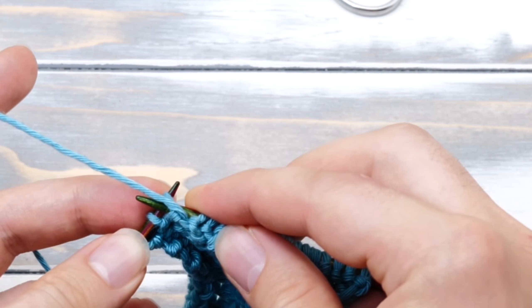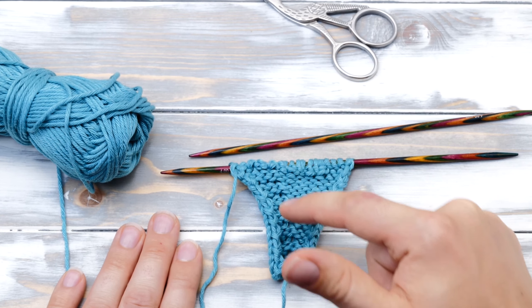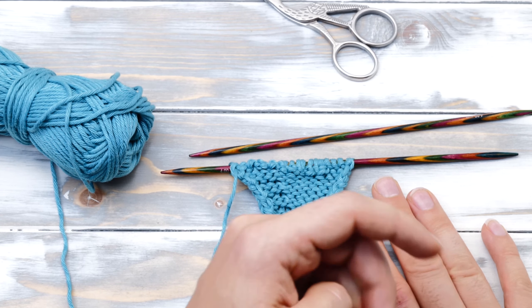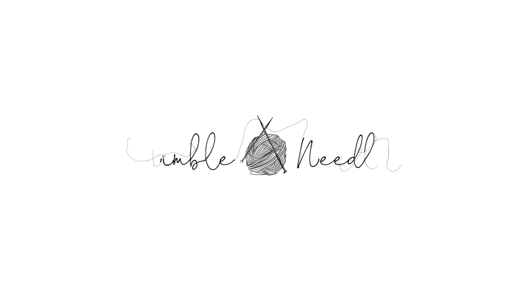Let's do it a couple more times in slow motion. Sometimes it can be hard to insert your knitting needles. That's why I recommend knitting very close to the tips and using really sharp knitting needles.